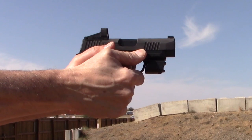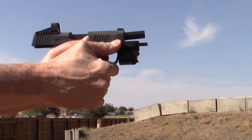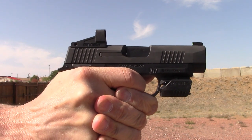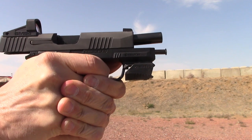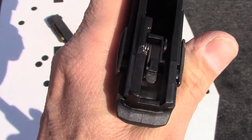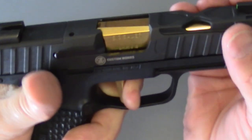However, I'm not completely happy in that I get a different trigger feel left-handed versus right-handed from contact with the thumb safety. Nothing terrible, but it is noticeable, and I don't get that degradation in trigger quality with any other sans-safety P365s that we've tested.